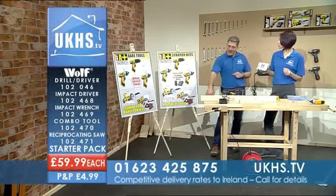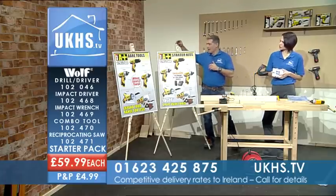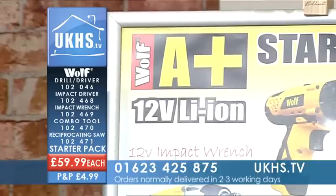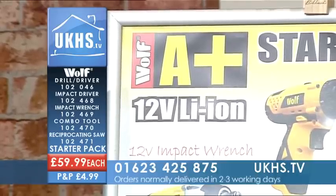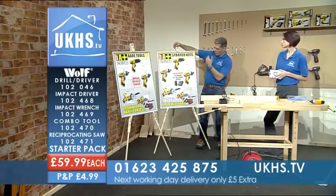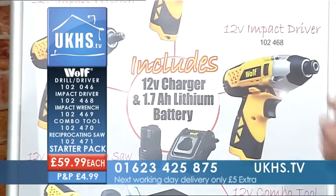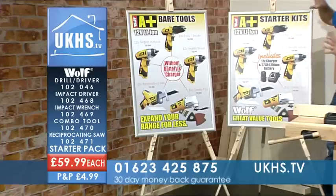Now it's all about cordless power tools. What we're looking at here is the Wolf A Plus Starter Kits. A Plus is something that Wolf's put together. You could buy a 12-volt drill driver and get a battery and charger with that, or choose the 12-volt impact driver, or the reciprocating saw, combo tool, or impact wrench. This is your starter kit.